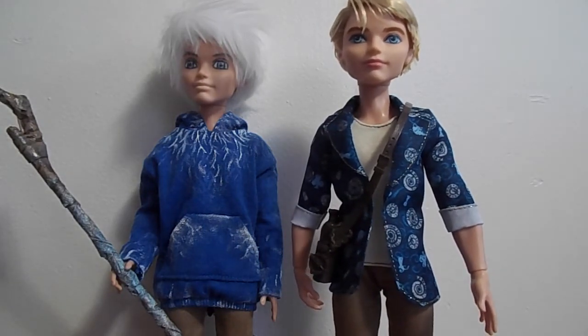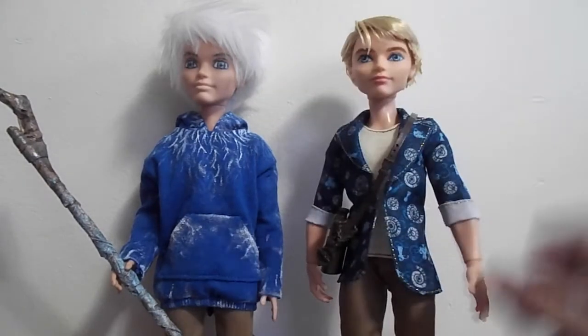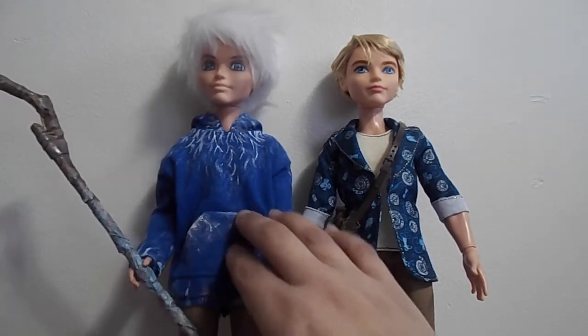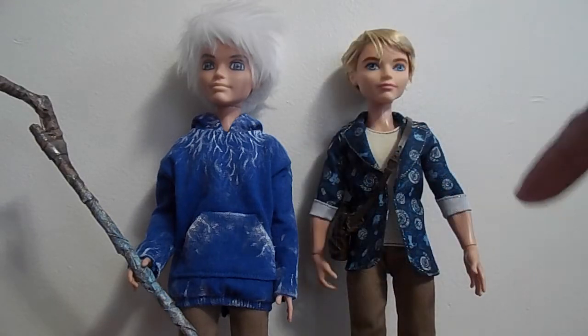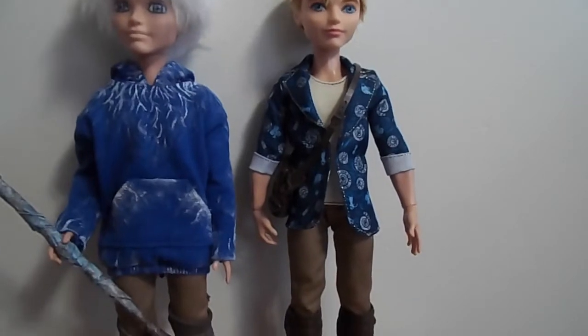No offense, but I didn't really like the way his face looked, so I tried to make it my own. This is actually the very first face paint I've ever done on a doll, so if it doesn't look very accurate, that's why.